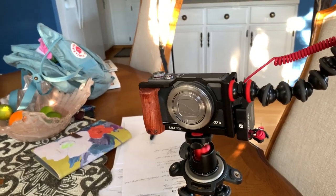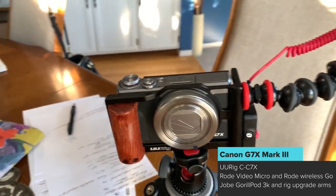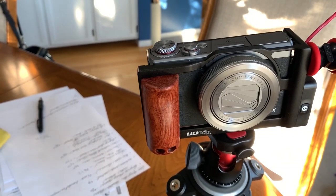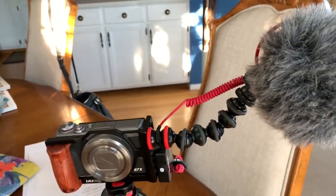I'm using the Canon G7X Mark III, and at this point it has been fully firmware updated, including the latest for 24 frames per second. Overall I like it. It definitely has some limitations, but what I do love is the audio option to be able to use this external mic.